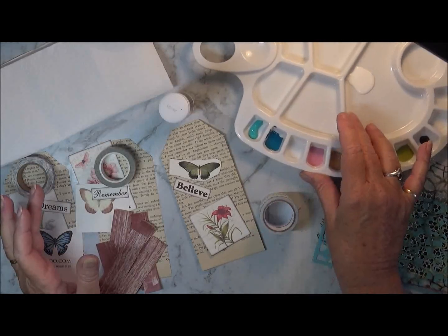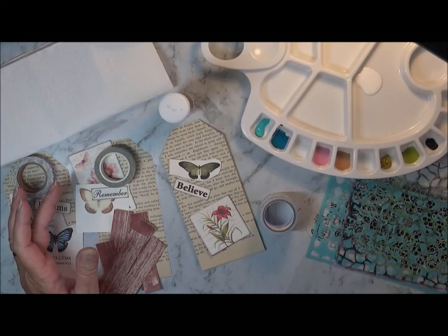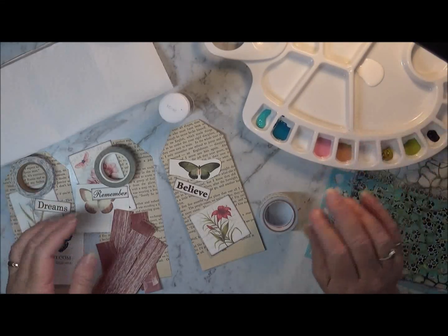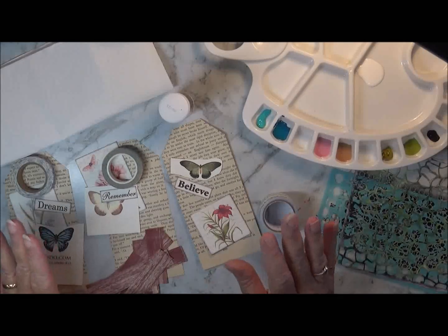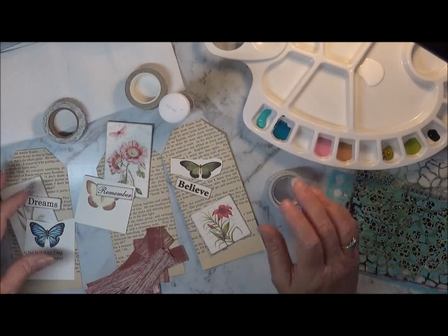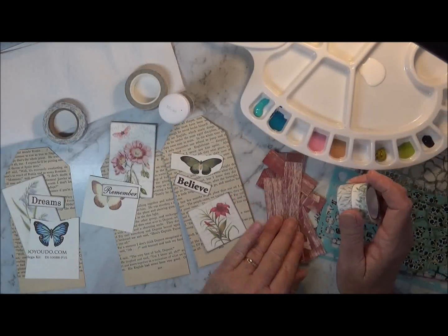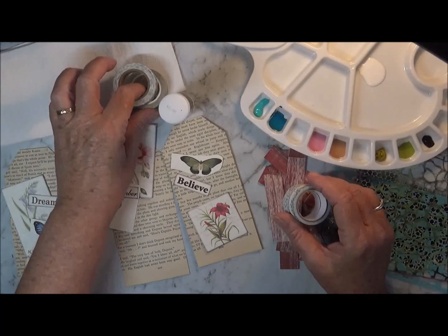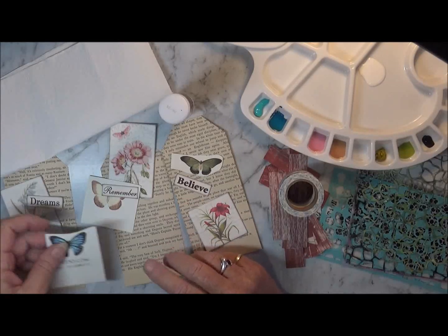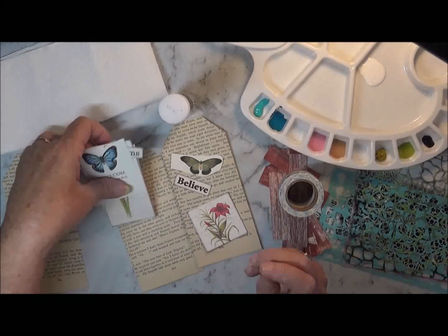I think I have got everything just about ready. I've got some water, I've got some paints down in my little tray here. I've sort of organised myself, I hope. I've got a plan in my mind. I'm going to do some tags — I've got some scraps here.